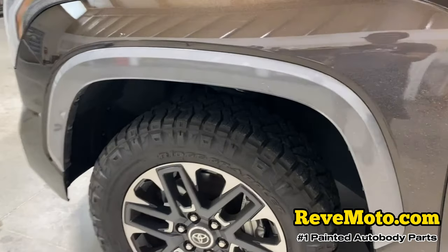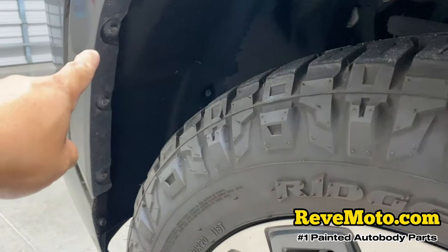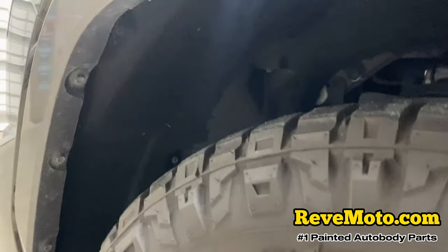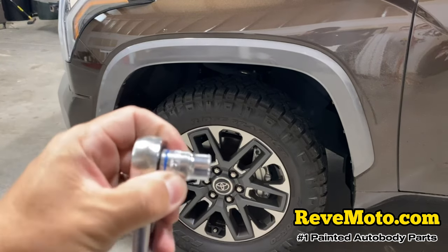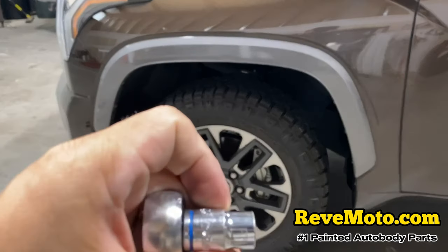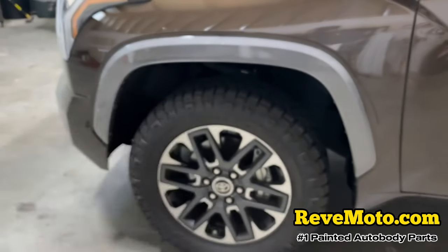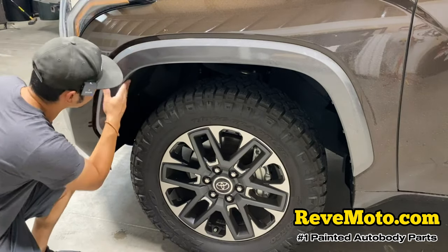To start off on these fender flares in the front, you can see there are going to be 10 millimeter bolts that run across the fender flare — on the front and on the back. We're going to take those off first. It's going to be a 10 millimeter with a socket wrench set — three of them in the front.